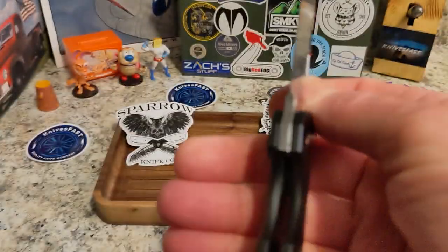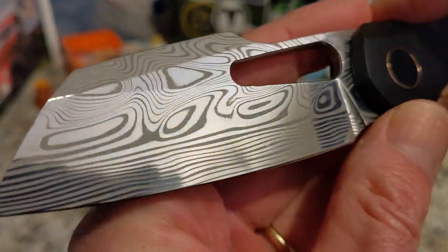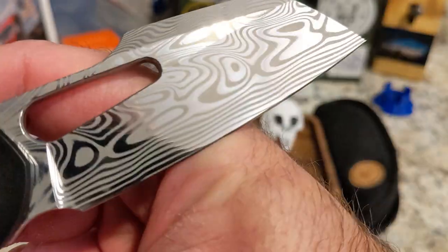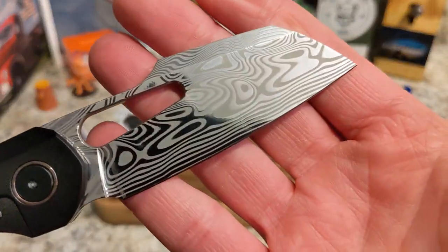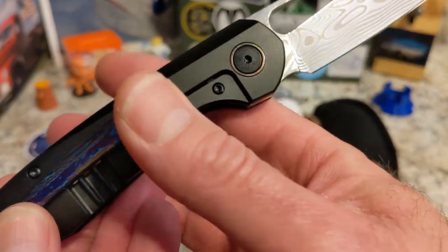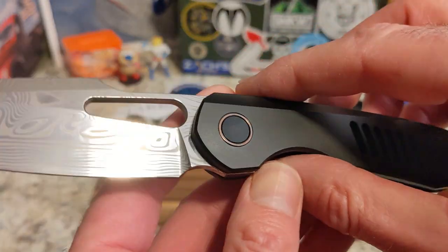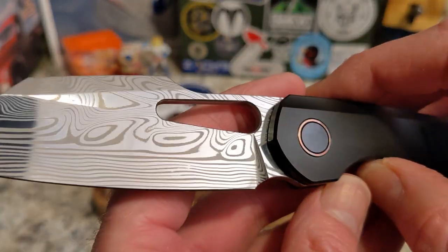Look at that blade — let's talk more about that Damasteel. I'm not bougie, so I don't typically go after really high-end knives like this, but let's talk about it. The gray titanium one with stonewash or satin is going to be around $335.